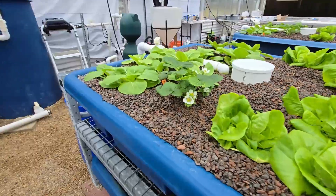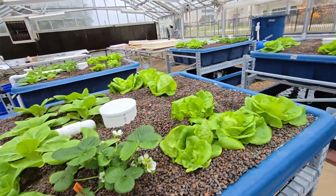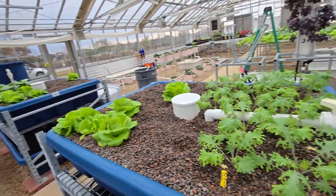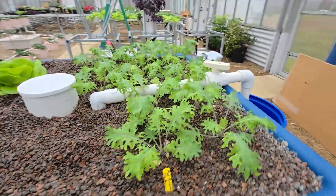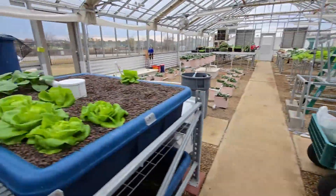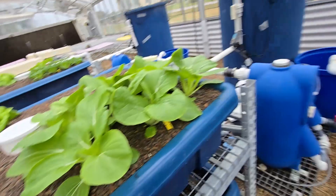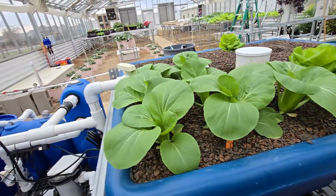Look how beautiful the strawberry is doing. Look at the bok choys, look at the lettuce. They're all doing well and each bed has a different type of Asian vegetable. Like this is white stem bok choy, this is black summer.